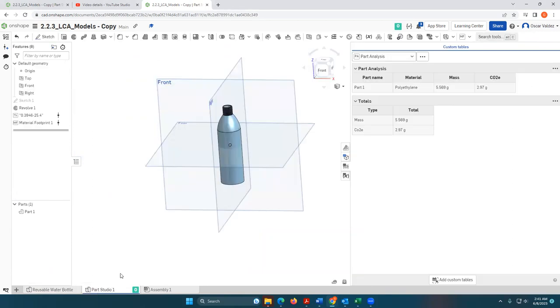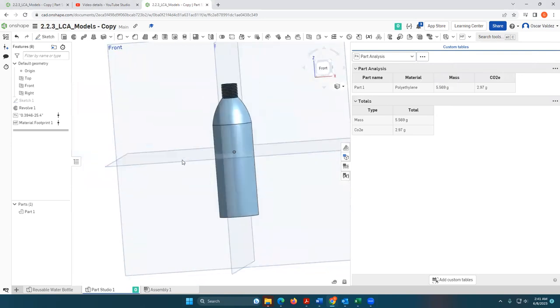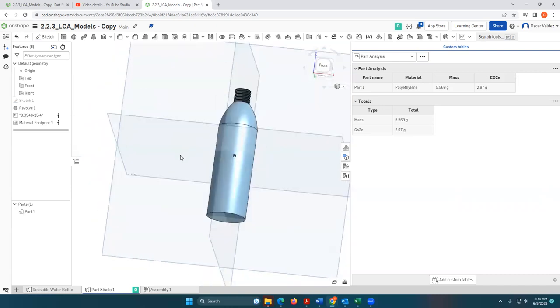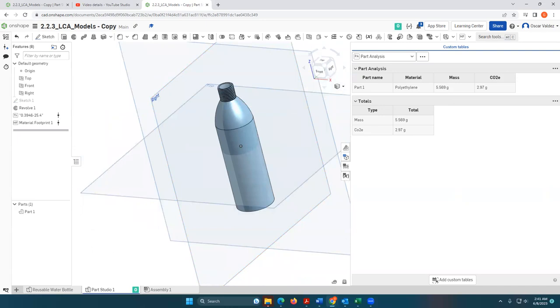I hope this was helpful. Again, don't focus too much on the exact dimensioning or sketch profile of the water bottle right now — you can spend some time doing that. What I wanted to show you is the process of how to use the revolve feature to create a single-use water bottle. I hope you found this video helpful — thank you for watching.